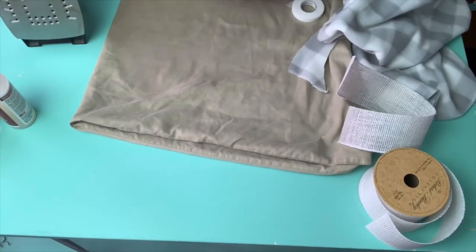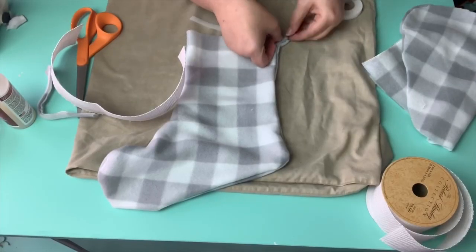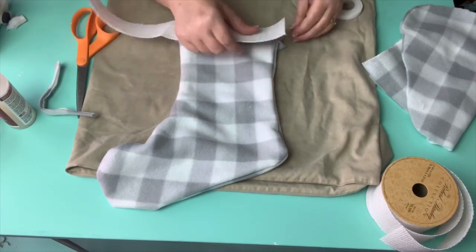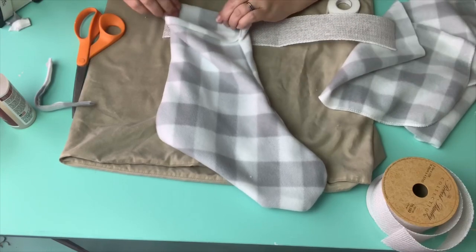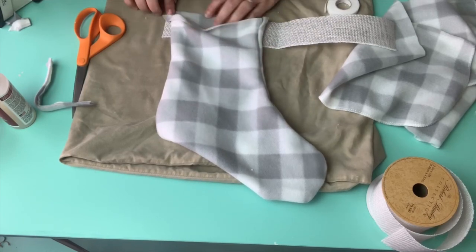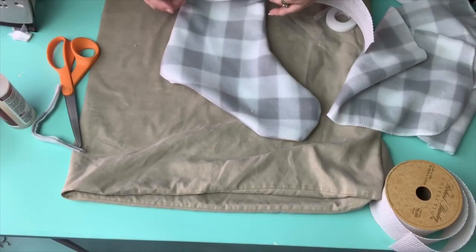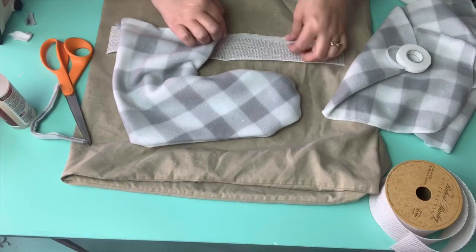Now that that's all heated and sealed, I go ahead and trim it down — and there is my hanger. Now it's time to move to the top. I take the tape and measure exactly how much I'm going to need, cut it off, and then take the ribbon — put the cutoff edge so the two right sides are together, then flip it over and iron that together. Once you're done with that, you can see how finished that looks. Now I'm going to continue to work my way around the rest of the top of the stocking.